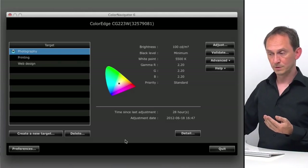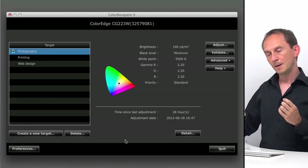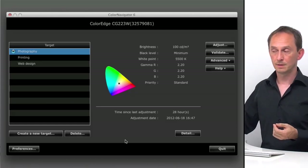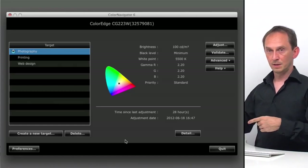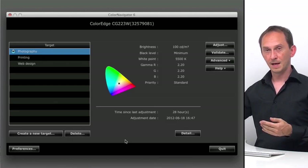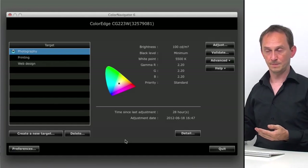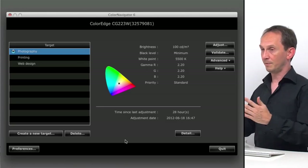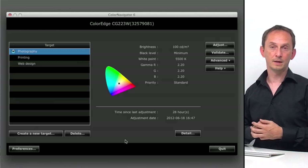If you have one of the top-end models, the sensor to do the measurements is built into your display and you don't need an external device. Although it's slightly debatable — you might still want an external device because the sensor that pops out on the more expensive models is always at the edge of the screen, and not too many screens are completely consistent between the edge and center. So you'd prefer to look at the colors in the center.